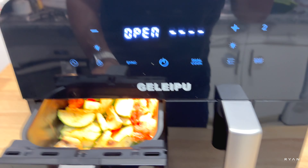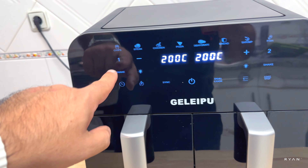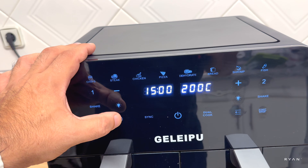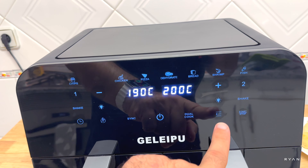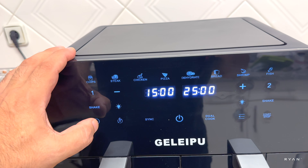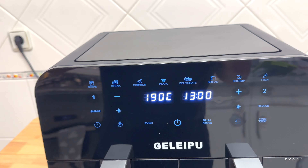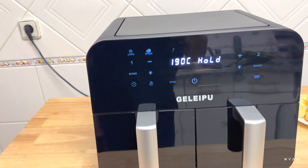Using the sync function: basket one gets 190 degrees and 15 minutes for the veggies. Basket two gets the steak function at 200 degrees and 13 minutes. We hit start and the steak basket goes on hold while the veggies begin cooking.